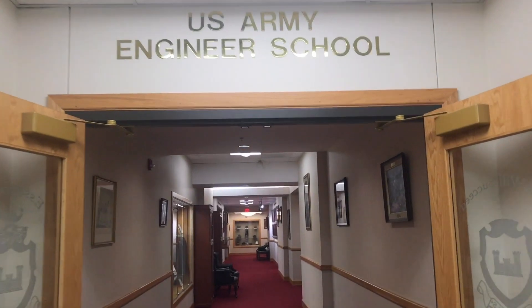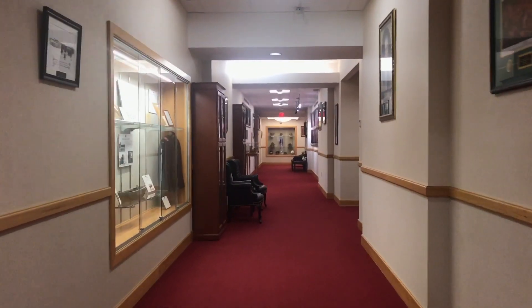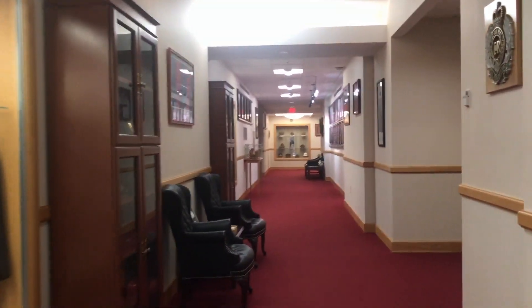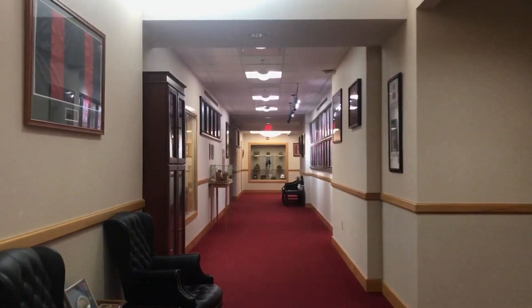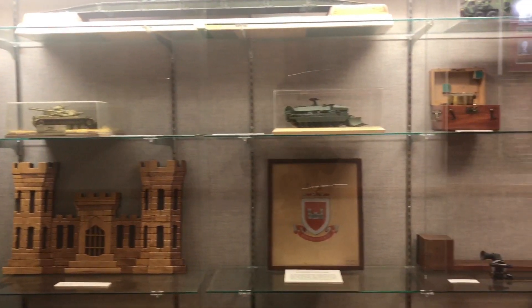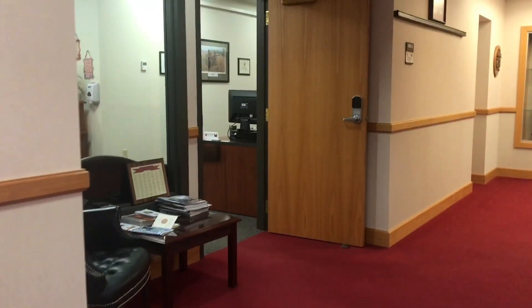Hey, welcome back everyone. This is Phase 3 General Engineering, which includes project management, horizontal, vertical, GE capstone, Sapper Stakes, out-processing, and finally graduation. Once you graduate, you're an official 12 Alpha, all certified and on to your next unit. Let's go ahead and get started.